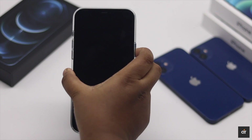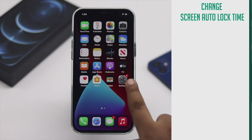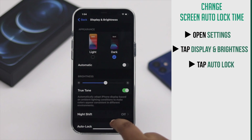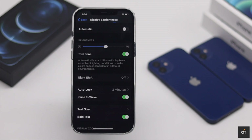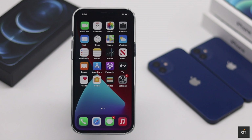And it's done. You could also change the screen auto lock time on your iPhone 12 Pro Max. To do that, go to Settings, tap Display and Brightness, scroll down and tap Auto Lock, then change the time to your choice. We are setting three minutes — after three minutes, the screen will automatically get locked.